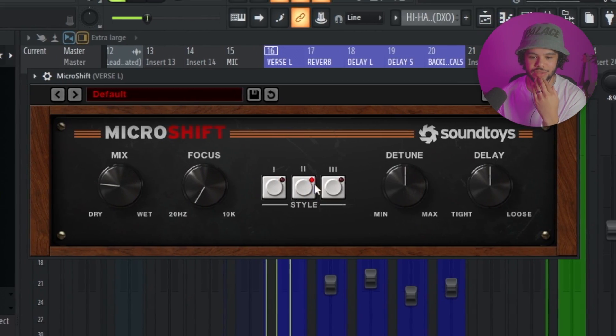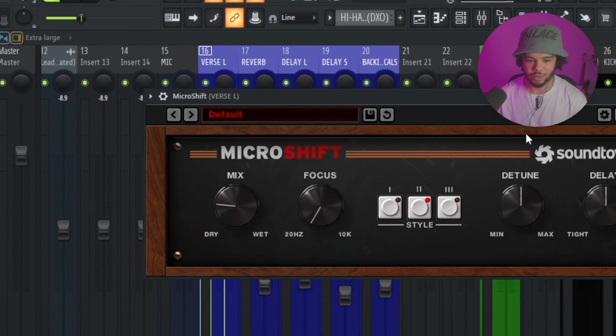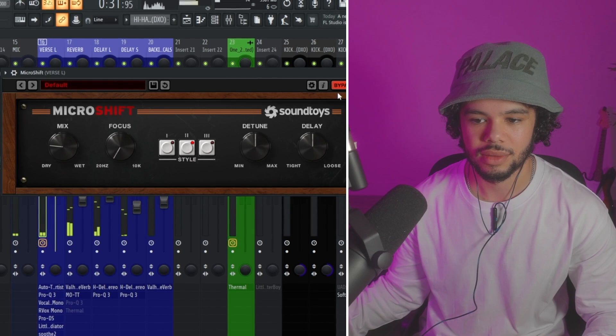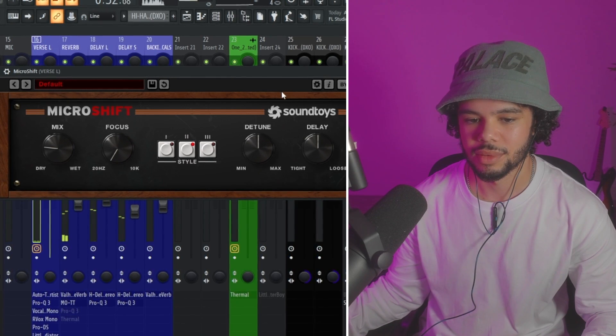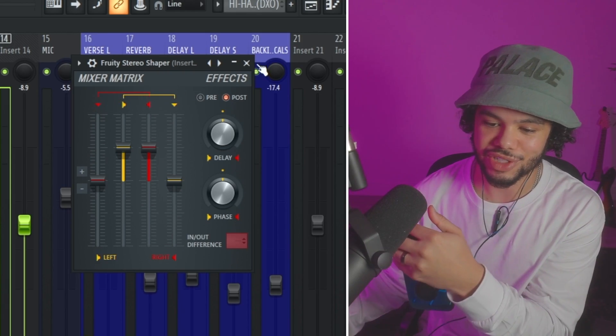Next I add a doubler — essentially a chorus. I use Micro Shift on a pretty low setting; it just makes the vocal sound a little more spacey, which is what I go for. You could use Fruity Chorus in FL Studios. According to ChatGPT, a similar plugin would be Fruity Stereo Shaper — so check that out.